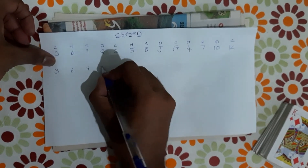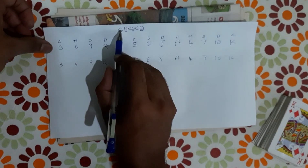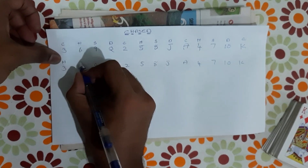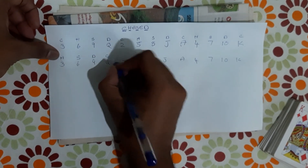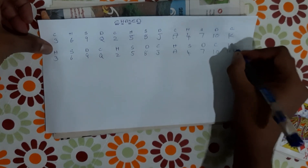3, 6, 9, Q — 2, 5, 8, J — A, 4, 7, 10, K. If we say C is H, then we start the hearts. H, S, D, C, H, S, D, C, H.